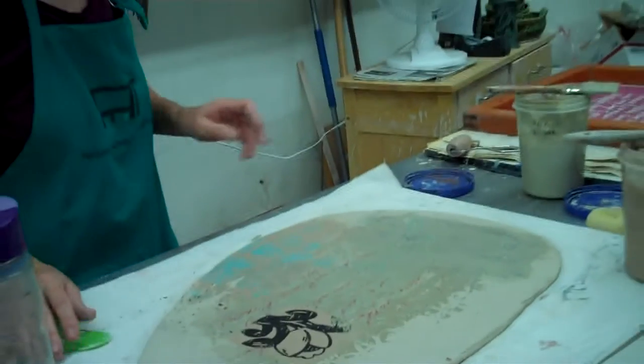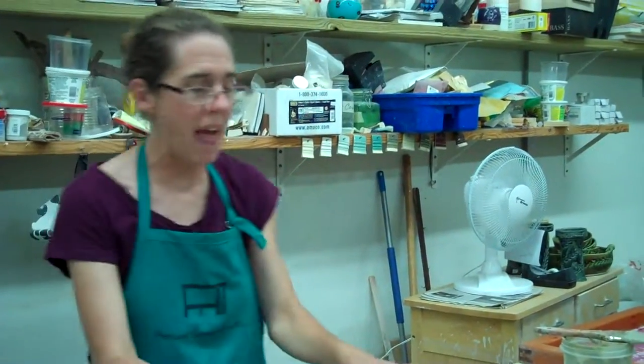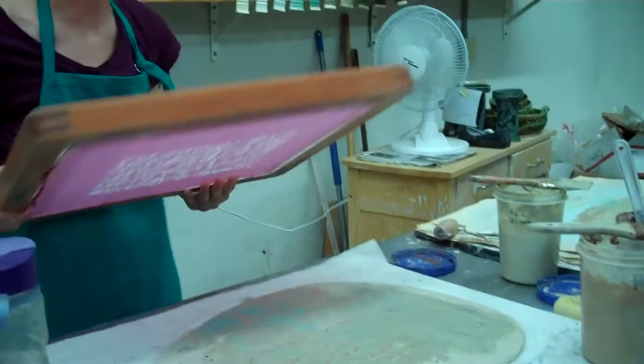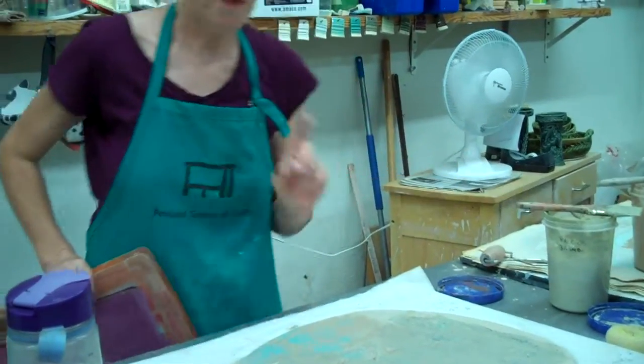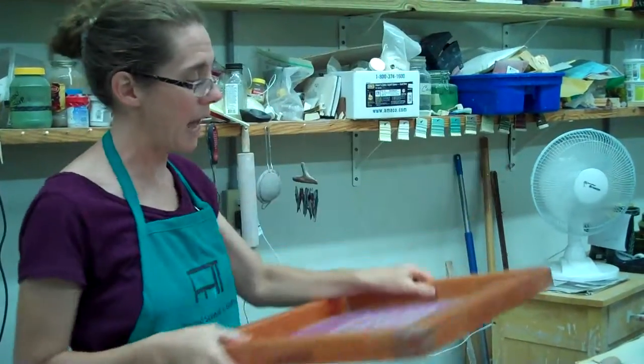The best part I think is when I can print directly onto the clay to kind of make a pattern, because I like having the floof but then there's like a nice pattern. So if you printed it on paper first it would come out reversed. So like this is oriented so that I have to print it on the clay if I want it to be legible.